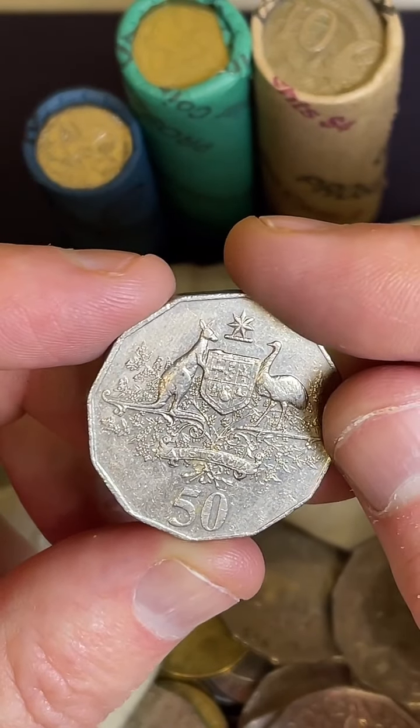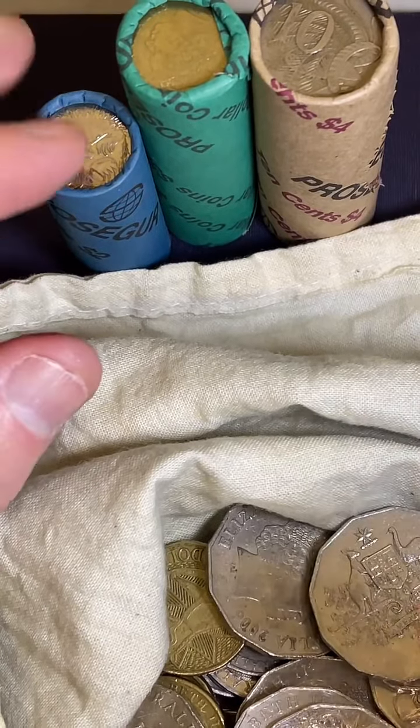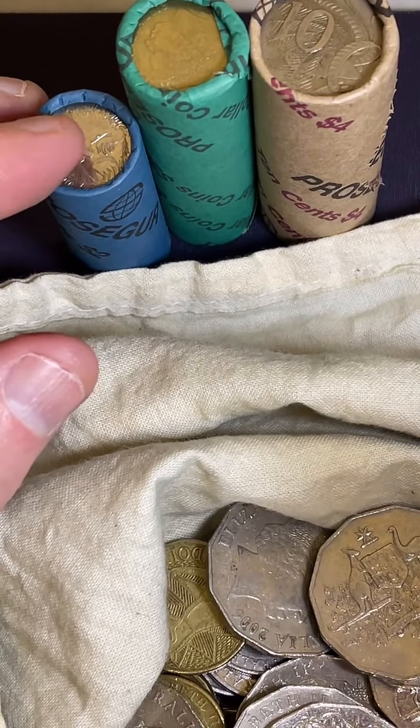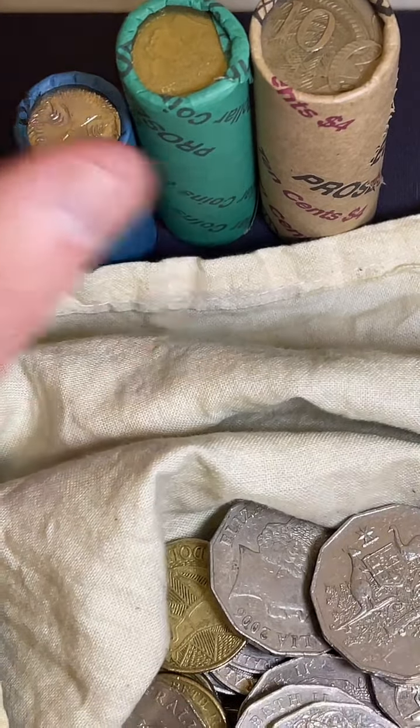Finally found my first Mabo - hard to get in Perth. They didn't make many Mabo coins - only 1.4 million of them were made, so they are hard to find. But congratulations, that's awesome. Good find.